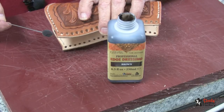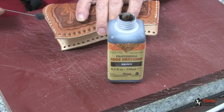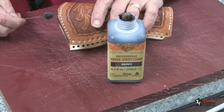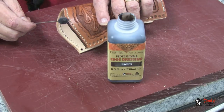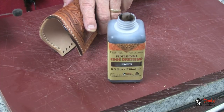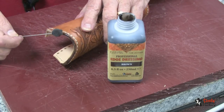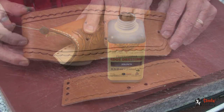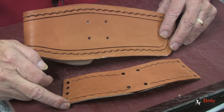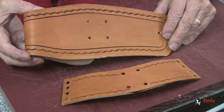Next, I will use some of the dark brown edge dressing and I will paint the edges as you can see me doing here. I will very carefully do that so that it just stays on the edge. We will use the same edge techniques on the hold-down strap that we will be putting on the front of the holster, as well as the back flap and the belt holder.